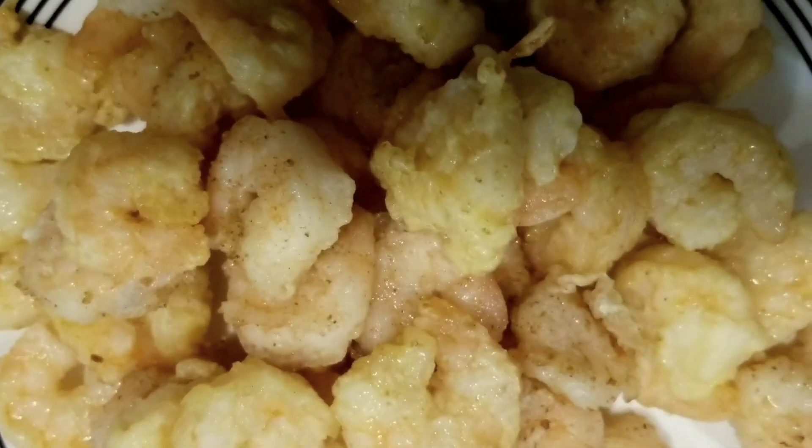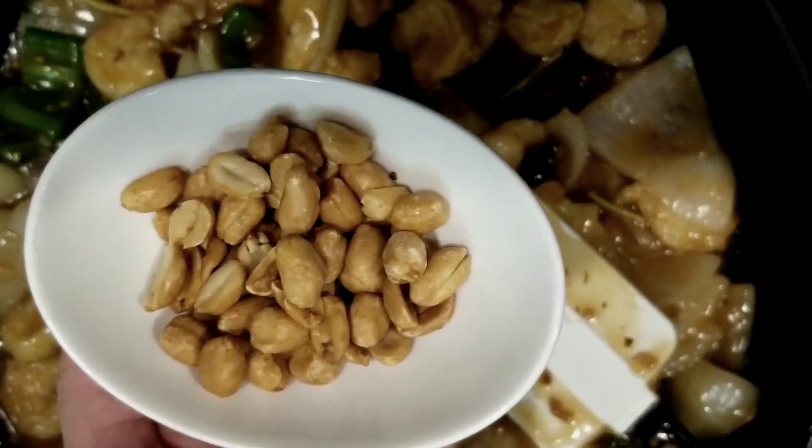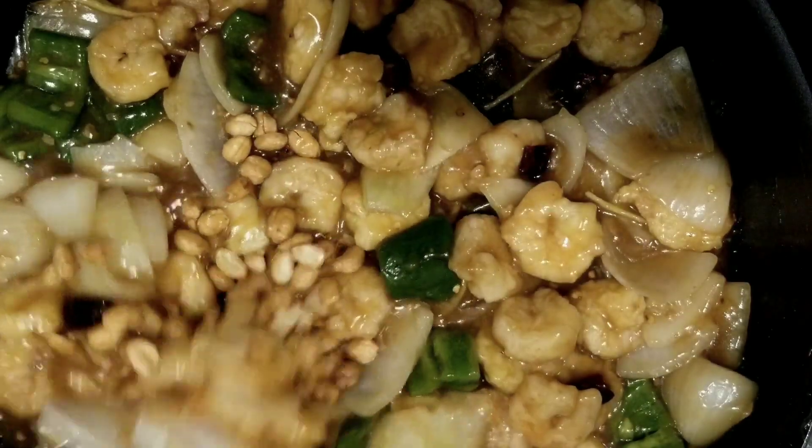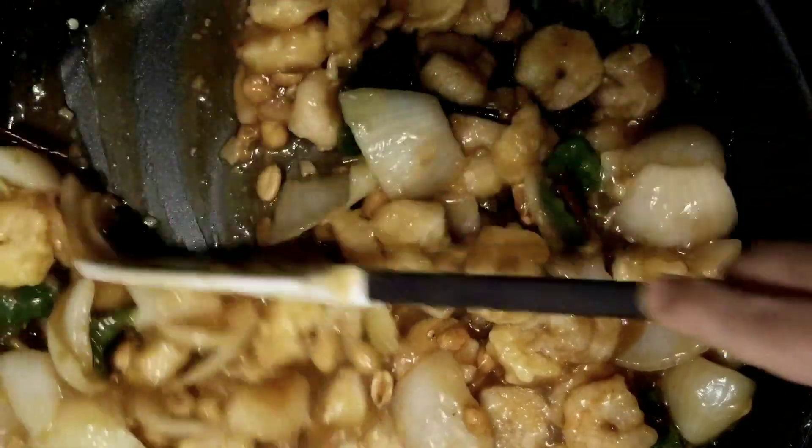Now add in the fried shrimp and stir-fry them with the sauce for a minute. Then add in a quarter cup of roasted peanuts — you can also add roasted cashews if you like. Give it a quick mix.